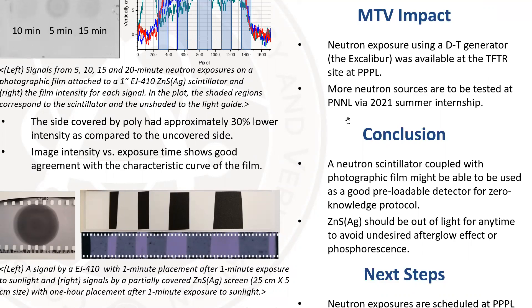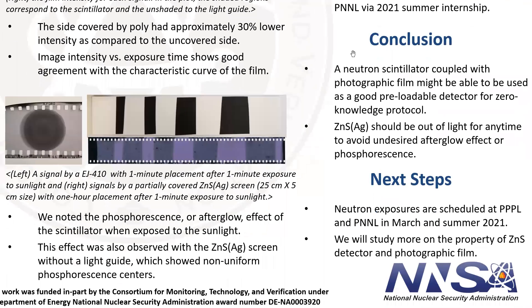Furthermore, we have a schedule to test different neutron sources this summer at Pacific Northwest National Laboratory through my internship. That's the end of my presentation, and thank you for listening.